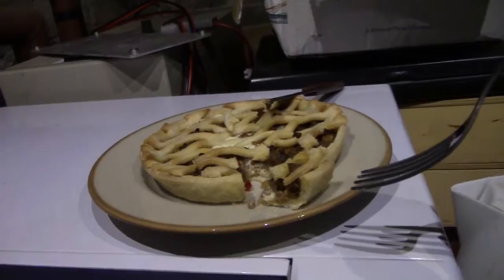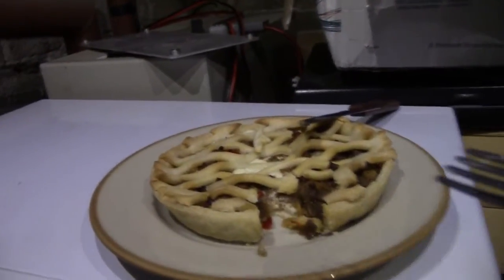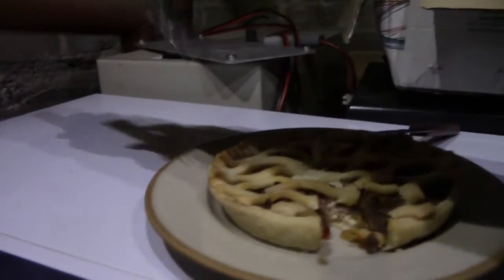Let's try a piece. That's alright — bit crispier than usual, but it's alright.